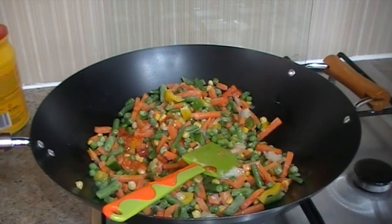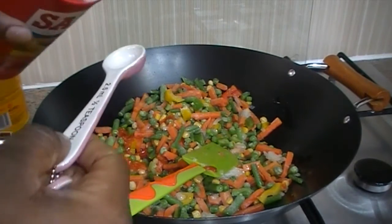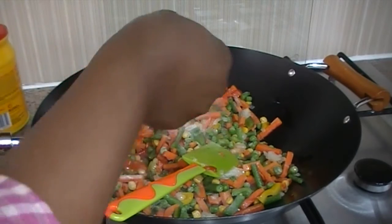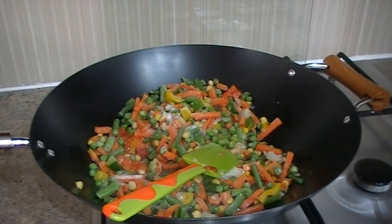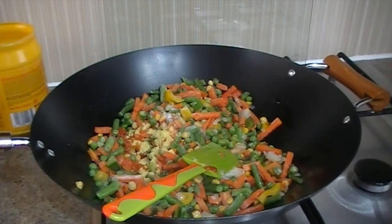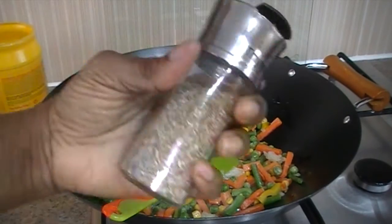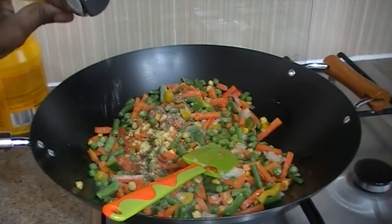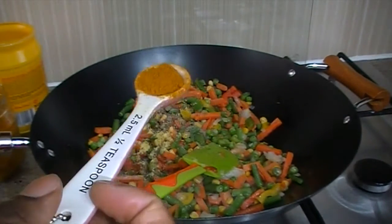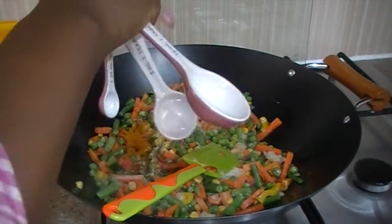And at this point, remember that you have added some salt to the rice as well as other seasonings, so you just have to be careful. With this, I'll be adding another half teaspoon of salt, another half teaspoon of seasoning, and some thyme as well. With the curry, I'll be adding a little less than half a teaspoon, because it does give it colour.